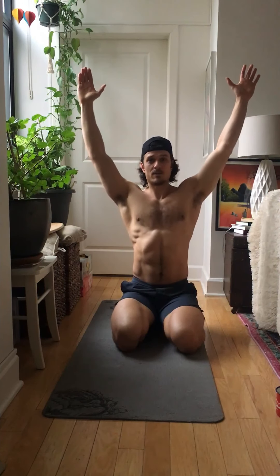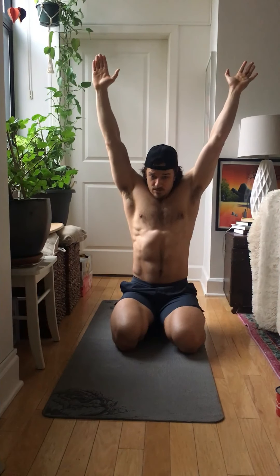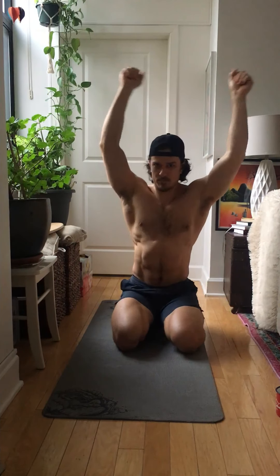Alright, next one is called the W-Y. Bring your hands overhead, bring your elbows all the way down to create a letter W. Squeeze your shoulder blades for a second and return up. Do not shrug, just keep it in place. Let me show you from the back.